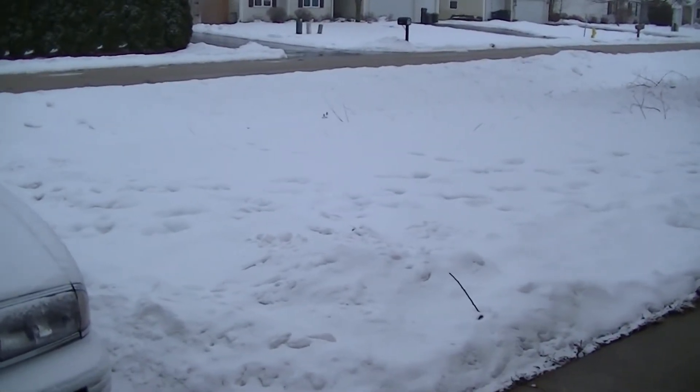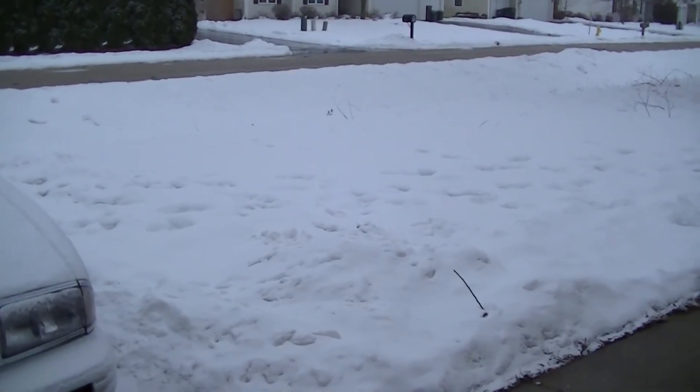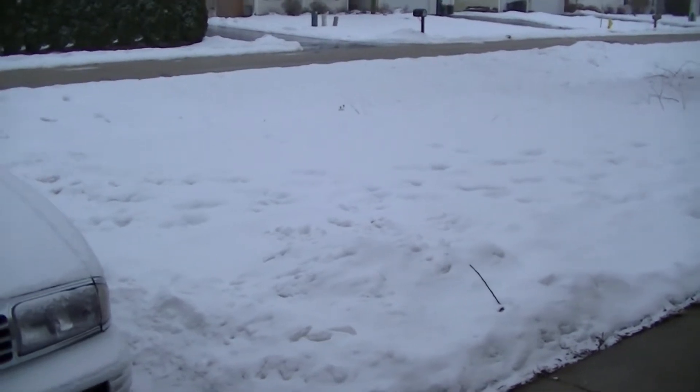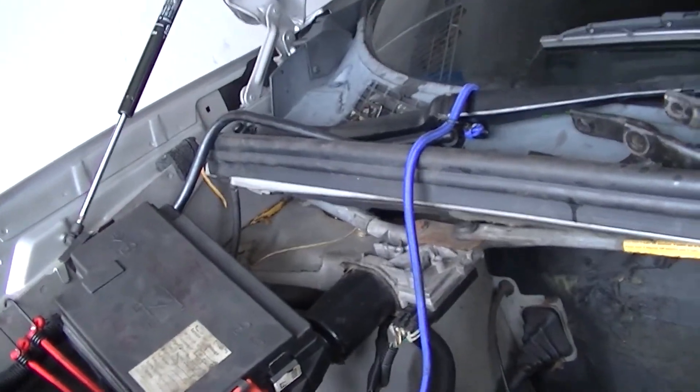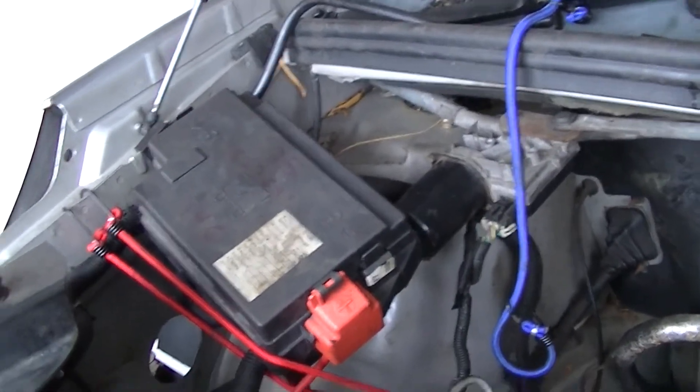January in the upper Midwest — it is snowing. Alright, so let's talk about engine bay prep and what I did to effect the solution here.